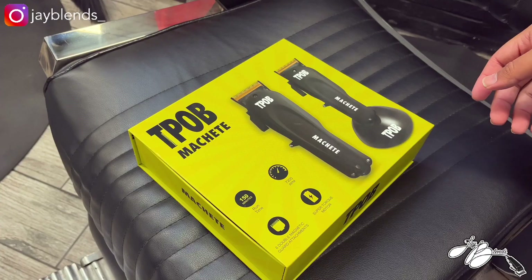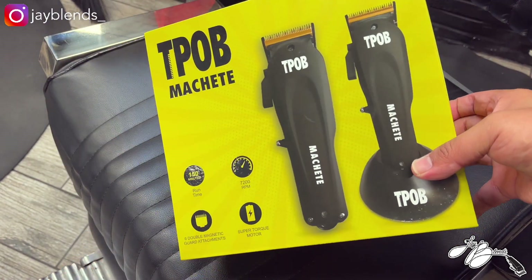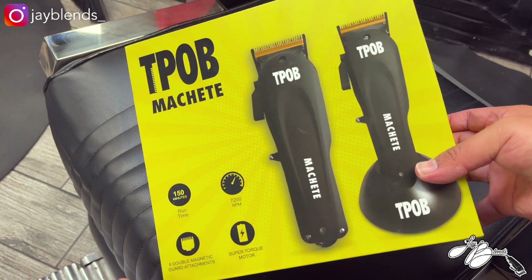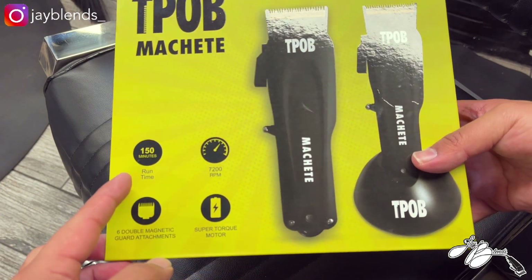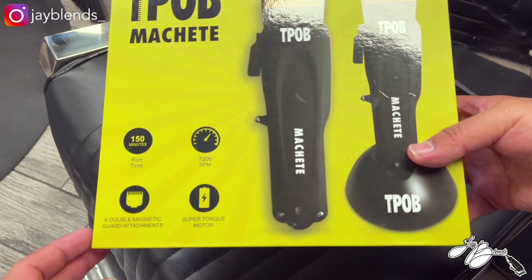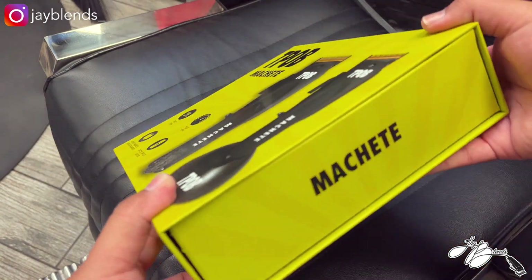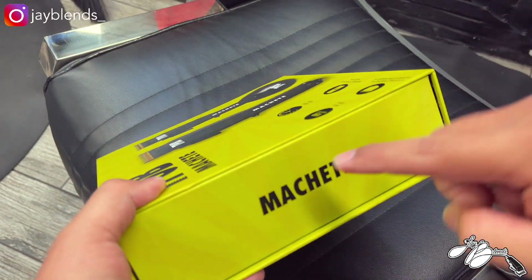Alright everybody, this is the TPOB Machete. Very dope packaging — I dig the lime green, that is iconic to the TPOB brand. Right here it says 150 minutes runtime, 7200 RPM, six double magnetic guard attachments, super torque motor, and it comes with a charging dock.